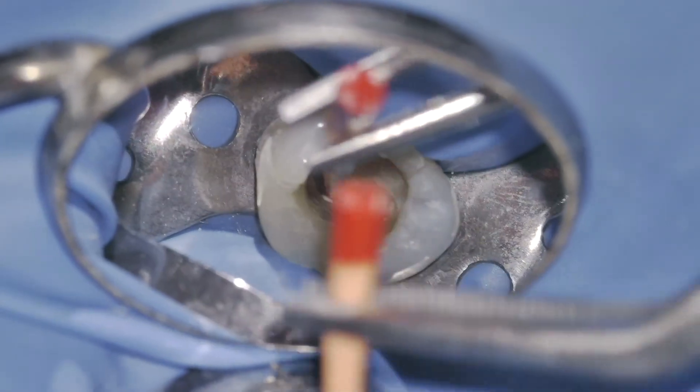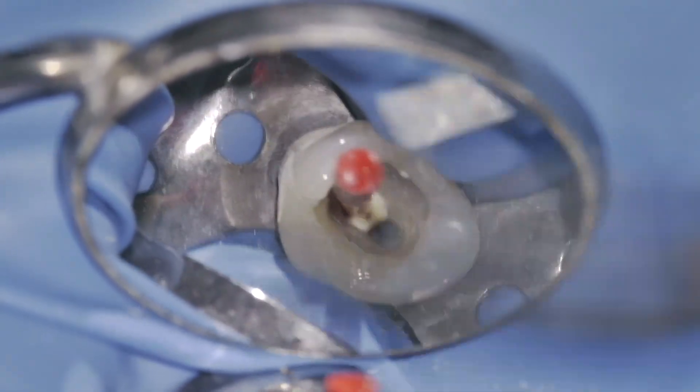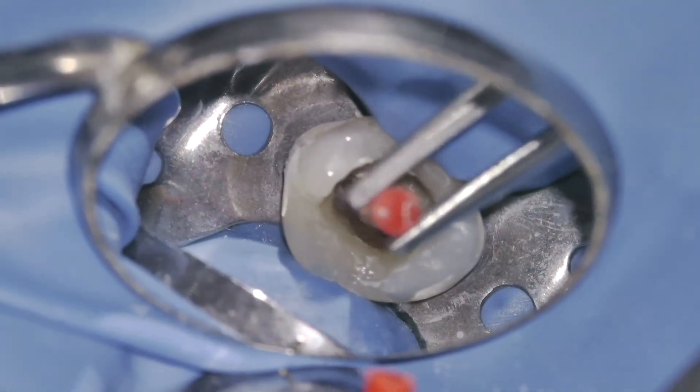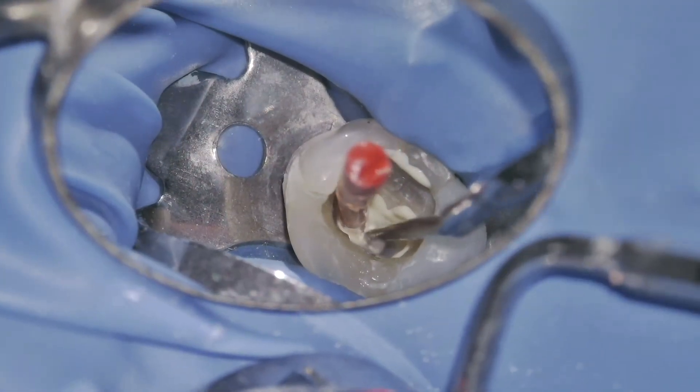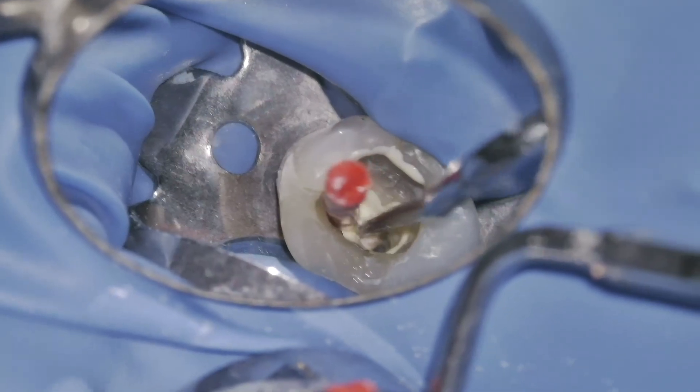After cleaning and shaping, I'm ready for obturation. I'm using a warm vertical compaction technique with the AH Plus sealer. This approach allows me to create a dense seal within the root canal system.